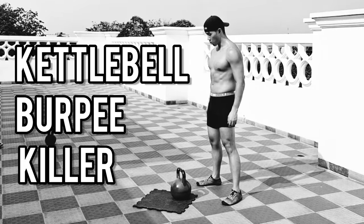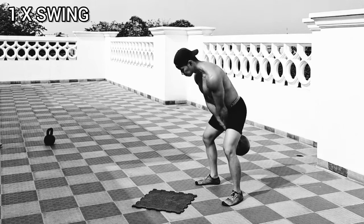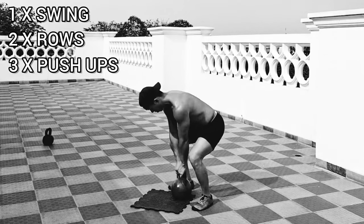Here's a quick video I want to share with you — a kettlebell complex that you can do if you own one kettlebell, and it's way better than doing a burpee. It's essentially an upgraded version of a burpee.